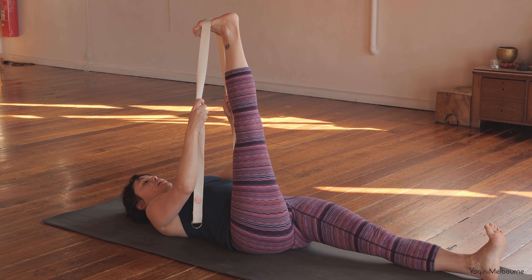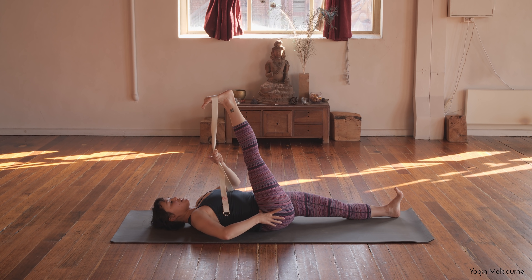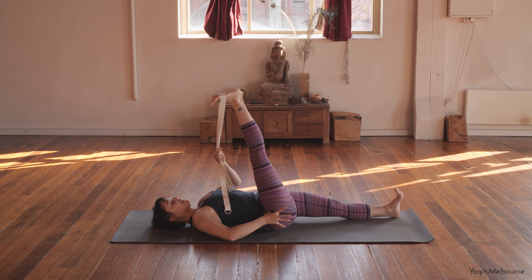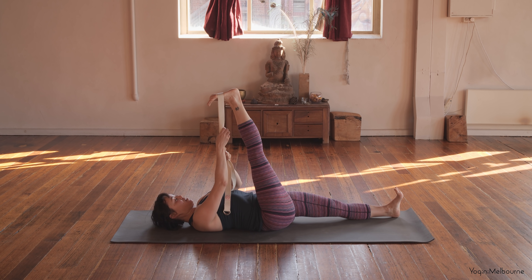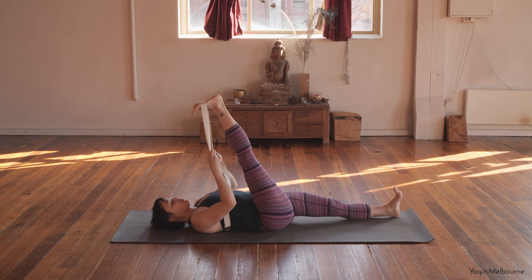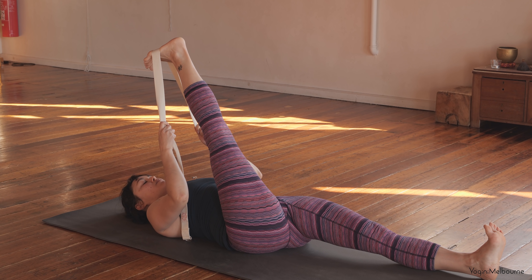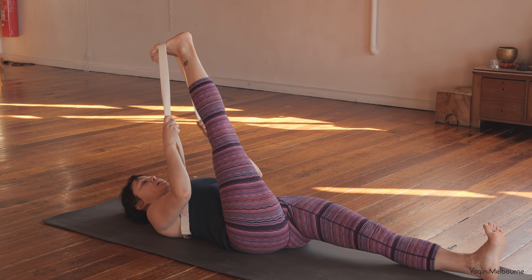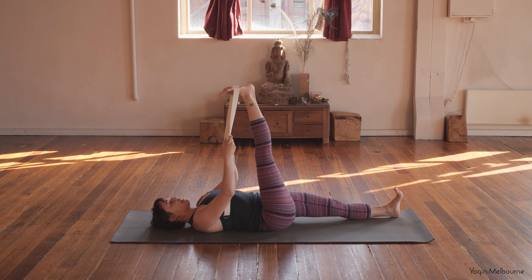Take an inhale. As you exhale, maybe start to allow that right leg to come a little bit closer towards you. Thinking about this outer right hip lengthening away from that right shoulder — we tend to lift that hip up to bring the leg in. Shoulders relaxing down. Just noticing with each exhale there's a little bit more space to bring the leg in. Keeping the legs really parallel as much as you can. One last breath — inhale, stay for the exhale. Maybe bring it in a little bit closer, and then let's release the leg slightly.